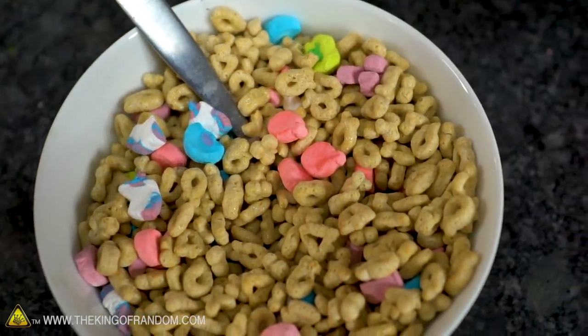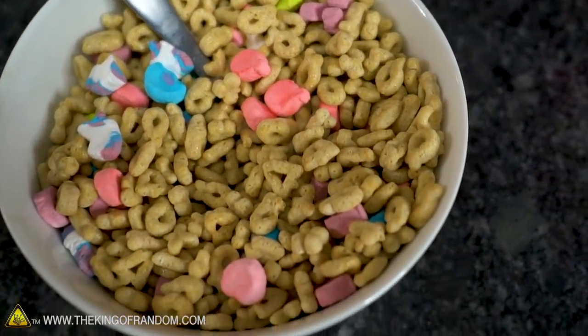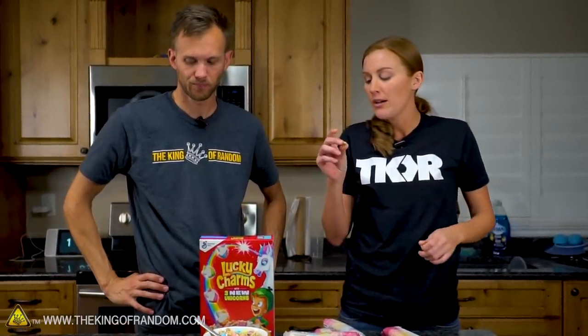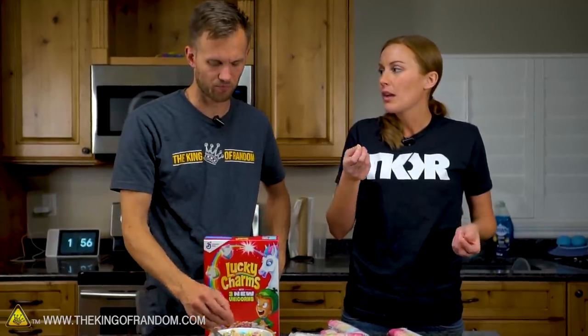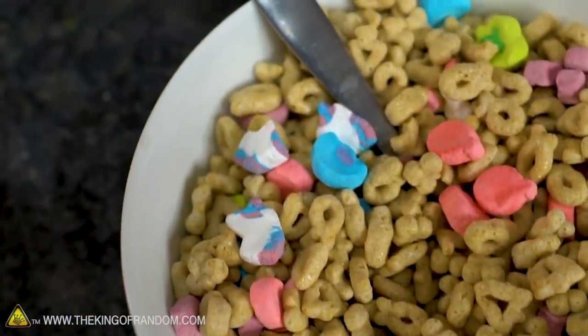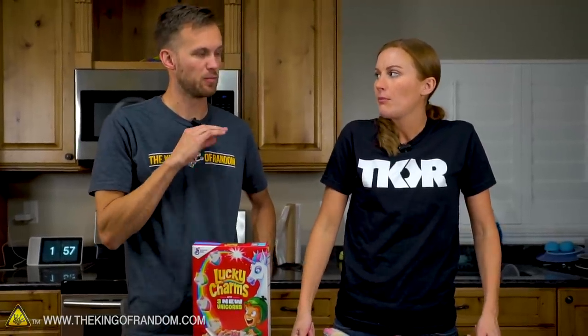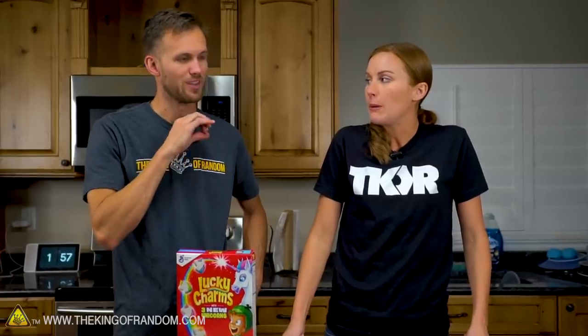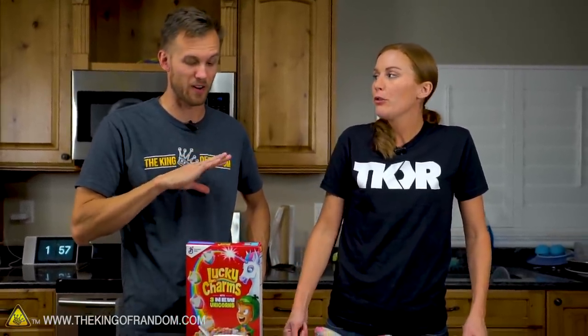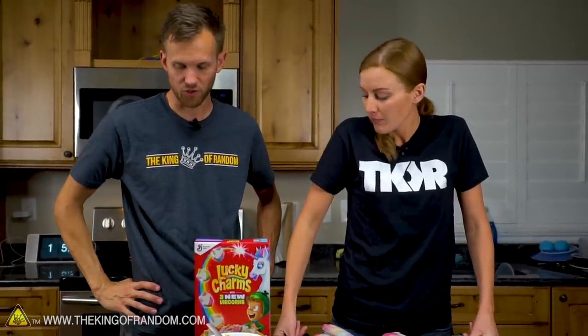We were talking about maybe putting a vanilla glaze on these for the larger version, but these are almost salty — I think it's to balance out the super sweetness of the marshmallows. Something in here has salt in them. So maybe the glaze can be a sugar glaze with a tiny pinch of salt in it to balance it out. Either way, we'll apply it very, very lightly. I'm not even sure if we're going to need it.